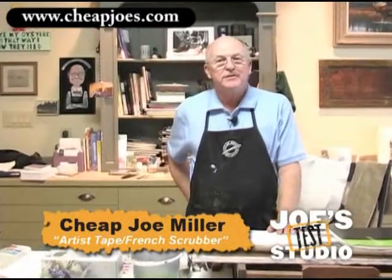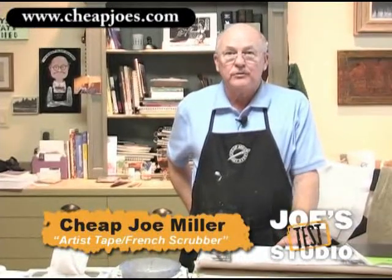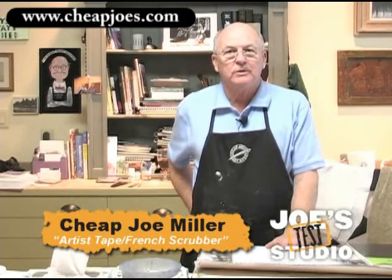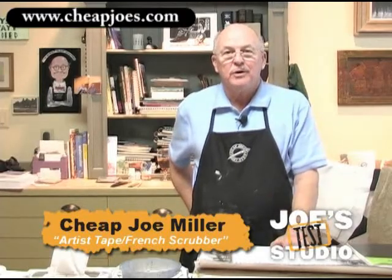Welcome to Cheap Joe's Test Studio. Today I'd like to show you how I use the Artist Tape and the Fritz Scrubber combined to clean up some dirty areas of watercolor — areas that are dull and need a little lift, a little light brought into them.